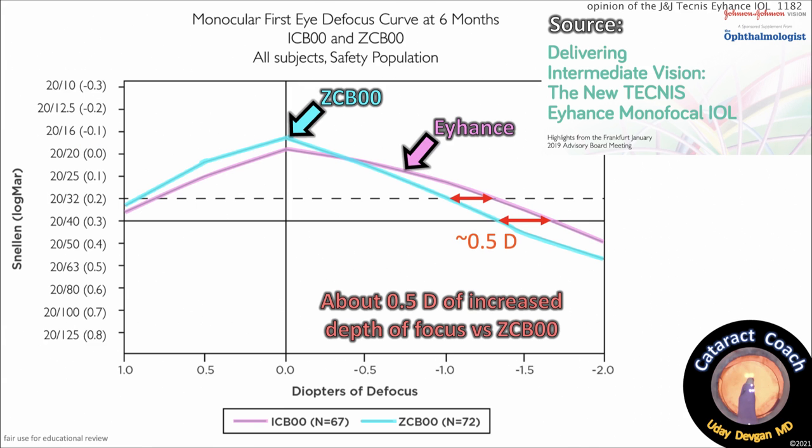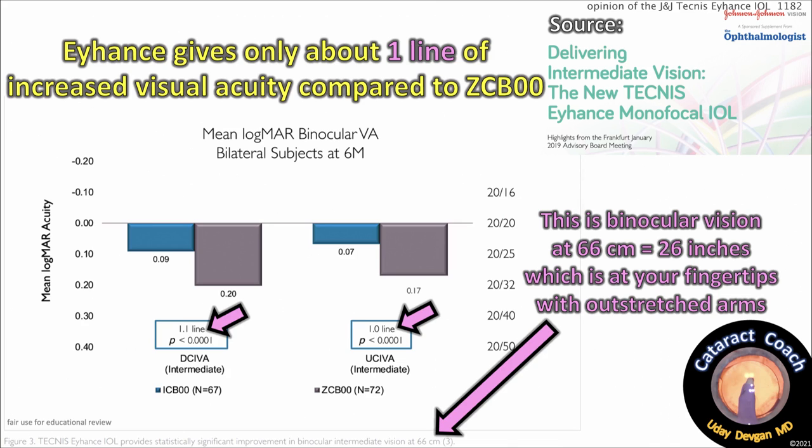Here's a publication from Johnson & Johnson, sponsored by them, from highlights of their Frankfurt January 2019 Advisory Board meeting with European surgeons. The data from J&J shows about a half diopter of increased depth of focus where the Eyehance is slightly better than the ZC-B00. That same study says it gives about one line of increased visual acuity for the Eyehance compared to the ZC-B00 — but remember, this is at 66 centimeters (26 inches for Americans), binocular vision, both eyes — that's your fingertips with outstretched arms. Only one line of improvement.